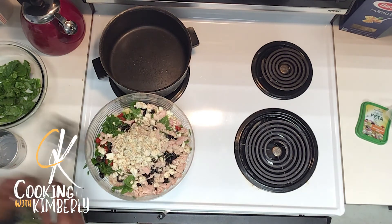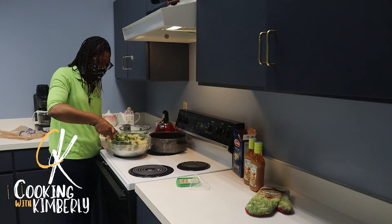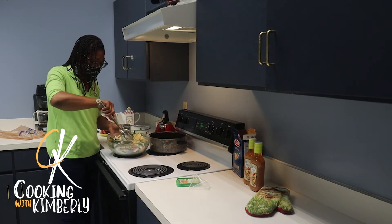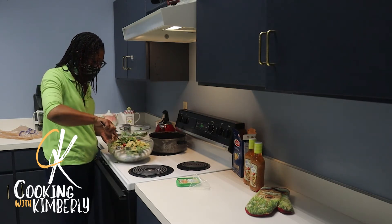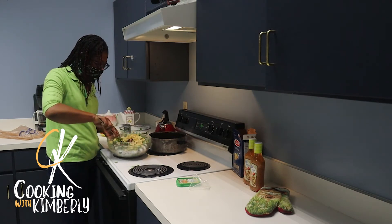Take out my big serving spoon and mix everything up well. Try not to flop all of your ingredients out of the dish like I'm trying to do. That's one piece of spinach!